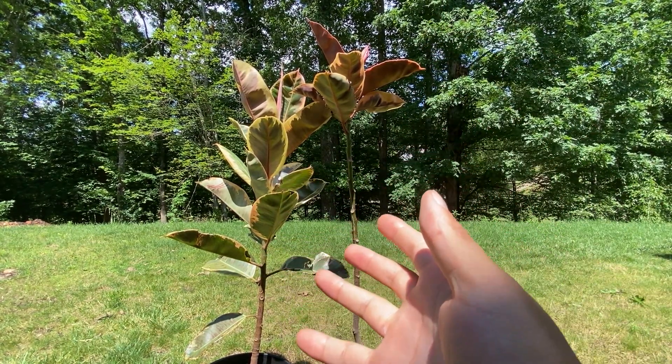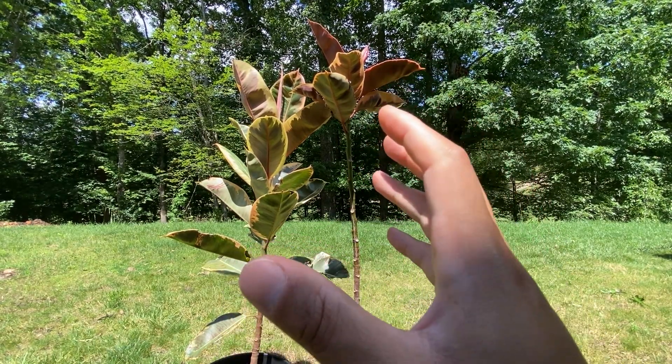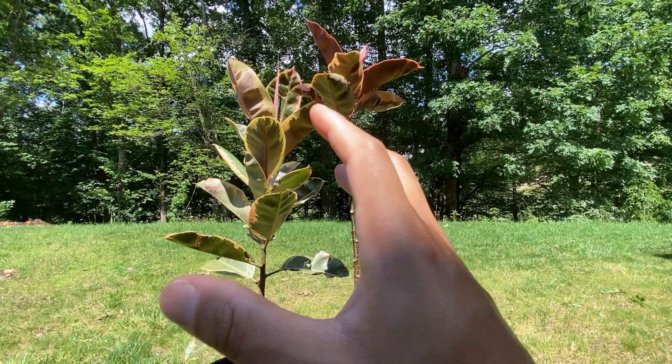These particular Ficus elasticas are grown outside in both spring and summer. This allows for the deep variegation that you see in both the Tineke and the Ruby, as well as the massive leaves of the two plants.